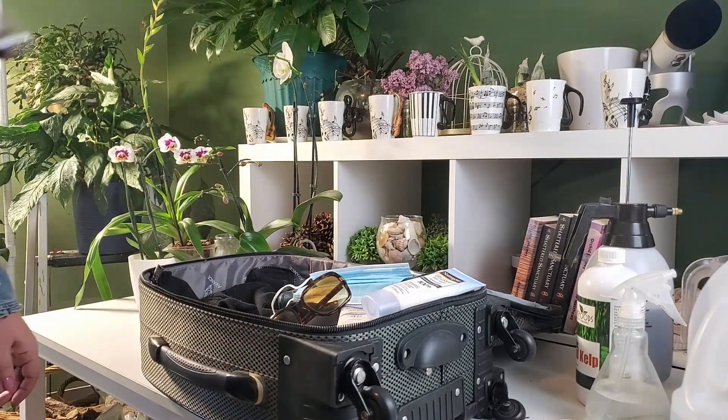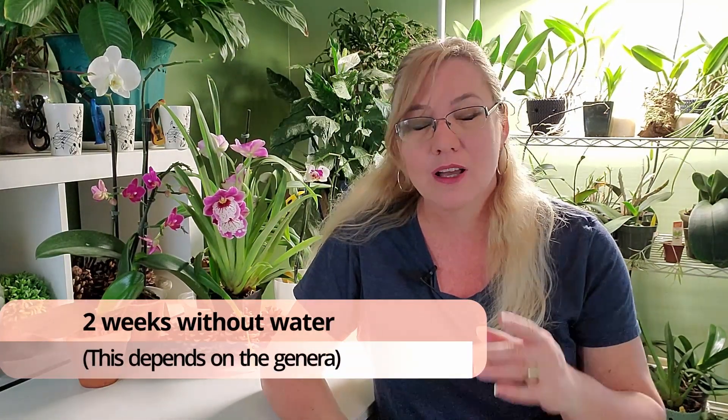So you're ready to travel and you have these orchids — what are you going to do? How long can you stay on vacation and still be able to water your orchids? In this video I'm going to give you seven different ways. If you're in a pinch for time, the answer right up front: most orchids will survive up to two weeks without water, and some can go up to a month without water.